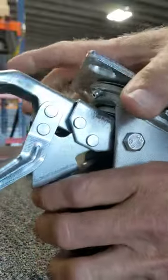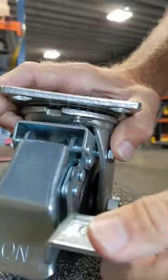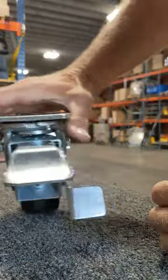We call this our dual pedal because when this pedal is pressed down it locks the wheel securely and the swivel action. Then you just push on this to release it and it's ready to roll again.